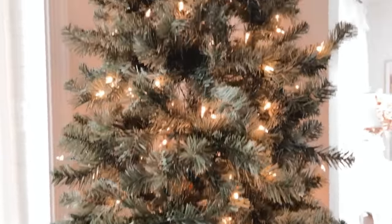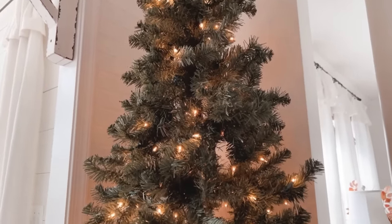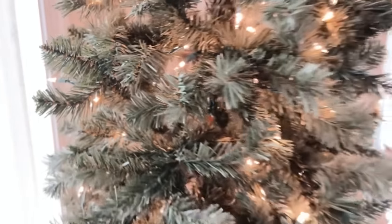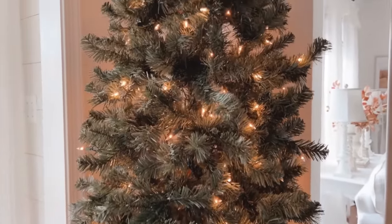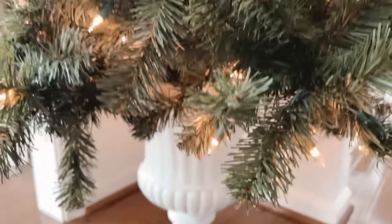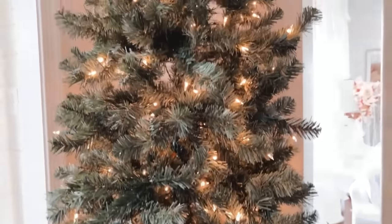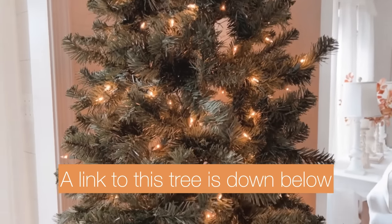Before I start decorating, I wanted to give you a look at this tree. In years past I've had a different topiary tree here, but I got this one last year for Christmas and I really like it, especially because of the branches - it's so easy to hang ornaments from them. I decided to raise it up off the ground a bit by placing the base into this planter, just to keep it away from our cats. It's a very slim tree, perfect for a corner, so I'll link it down below.